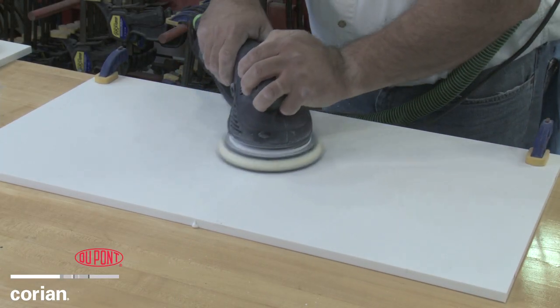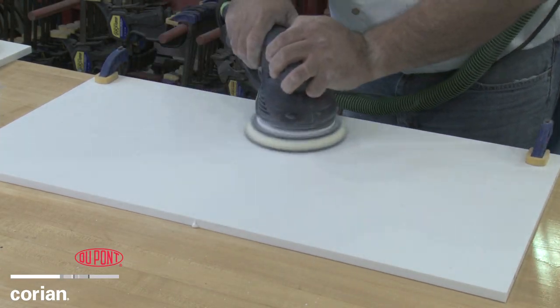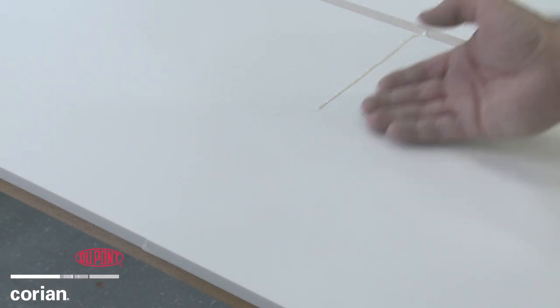Accidents happen. The seaming techniques featured in this video also allow DuPont Corian fabricators to repair damage without having to replace the entire surface.